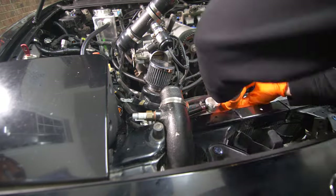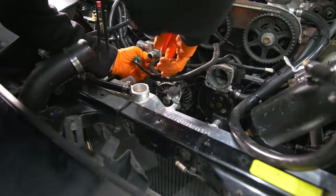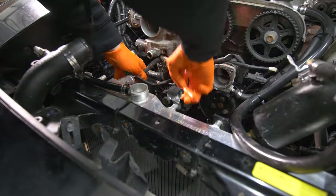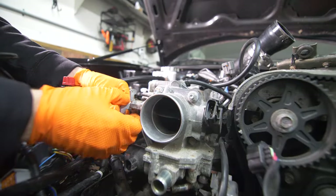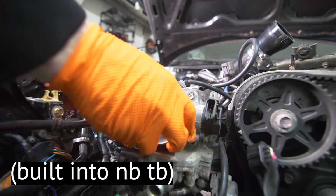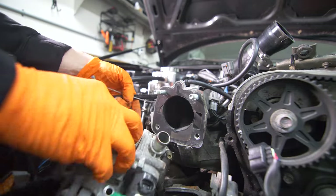Next we'll continue to remove the line that was coming from the oil filter housing to the throttle body. At this point I also decided to upgrade to the NB idle control valve, just to make it a little bit cleaner so I wouldn't have an additional line coming from my intake pipe.